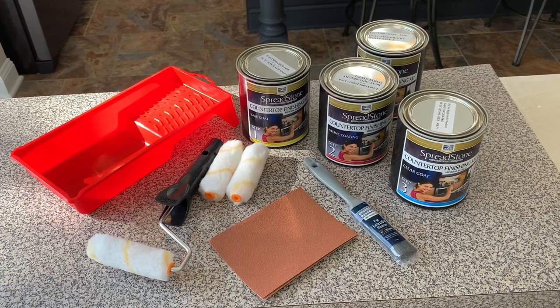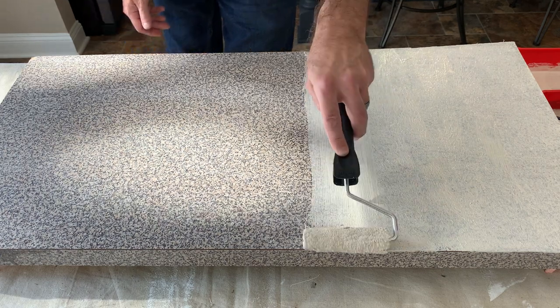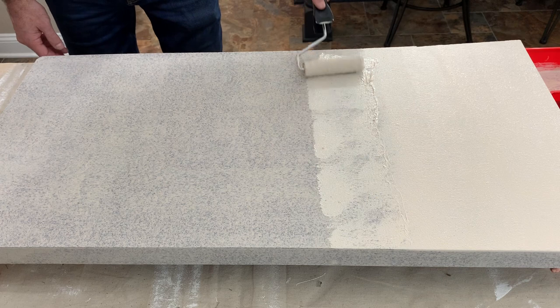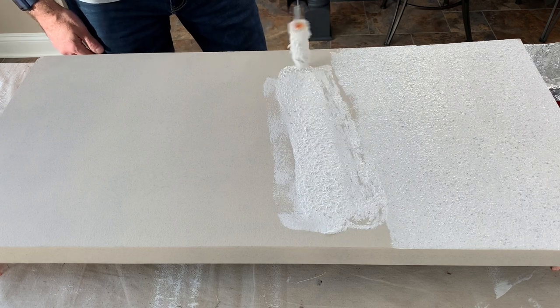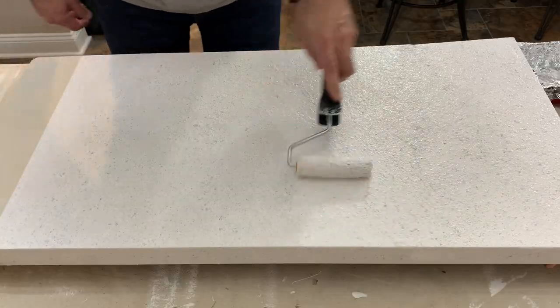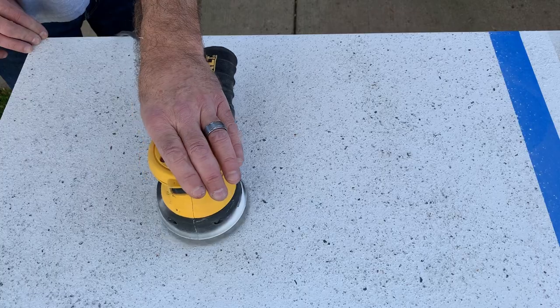So the second product that I used was the Daich Spreadstone. That kit comes with all the supplies that you need and it states that it will cover up to 50 square feet — so about 25 linear feet of your standard counter surface. Now the main difference between the two products is that the Daich Spreadstone requires sanding before putting on the final coat. So that's going to add a bit of dust and cleanup to your project, just something to keep in mind. On a positive note though, it does give you more flexibility to tailor the look of the finished product depending on your personal preference. You can choose to sand the surface a little and have a rougher surface, or sand it a little bit more for a smoother surface that shows more of the mineral color.